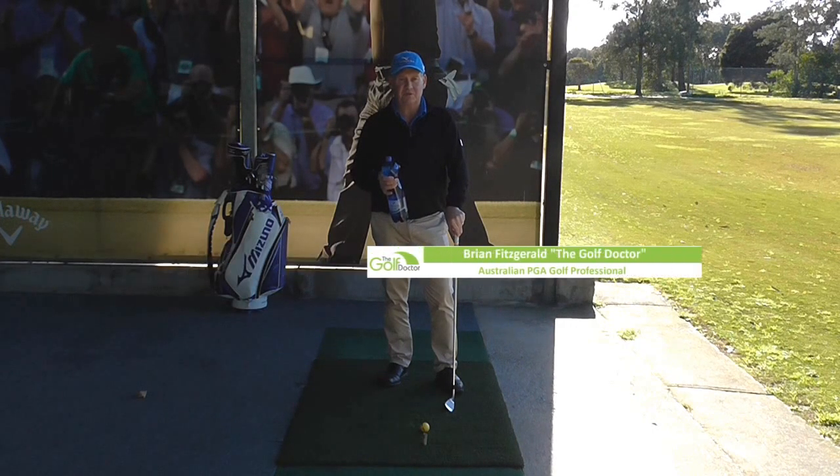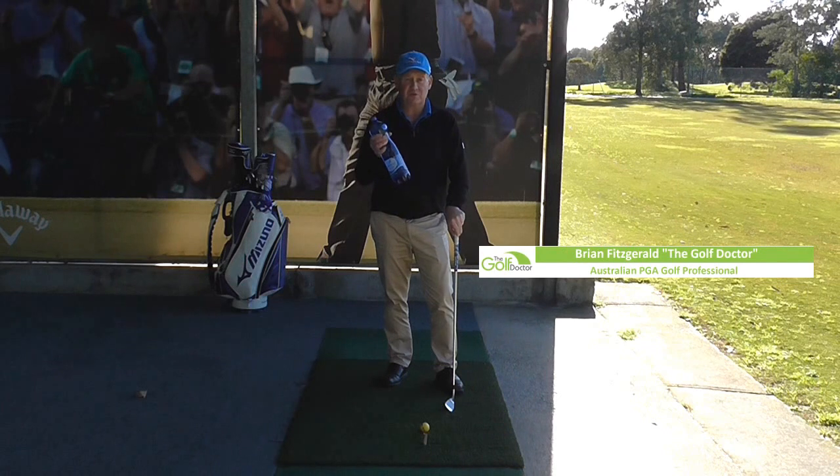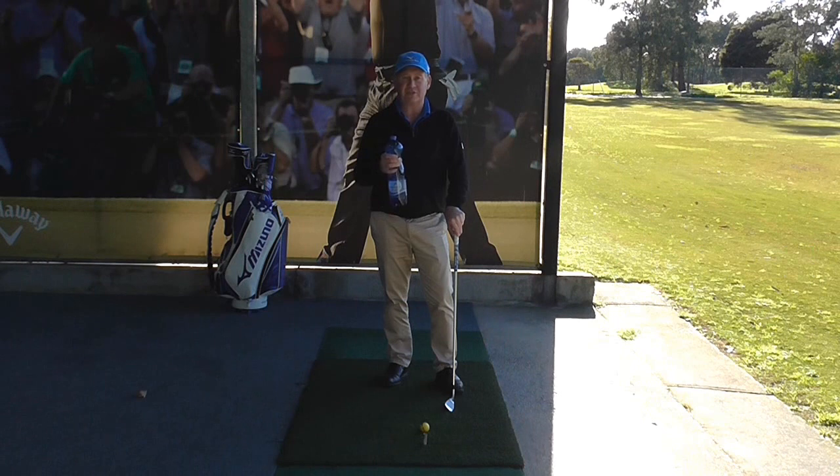You may remember recently I filmed a video where I used the bottle to help improve my golf swing. Today is very similar, but I put the bottle in a different place — and it's equally as beneficial.